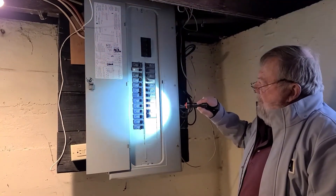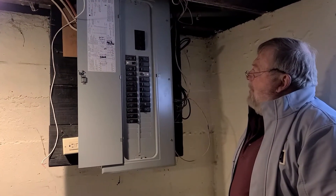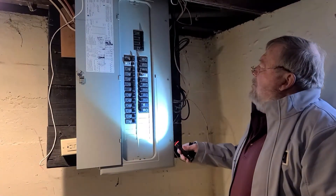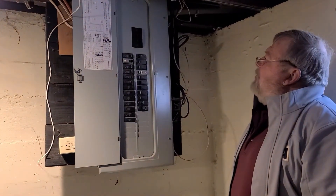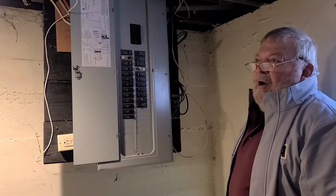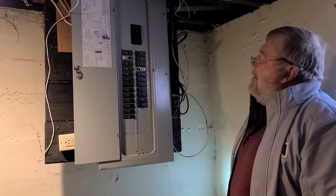We can do a quick check of the different breakers to figure out what type of electrical use is taken care of. I find two double 30s that make sense for a clothes dryer and an air conditioning, which means other high energy systems are handled by gas versus electricity. I also note some GFIs in the panel box.